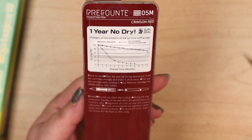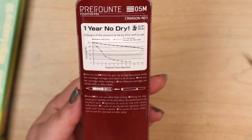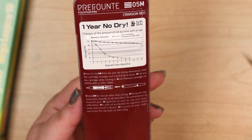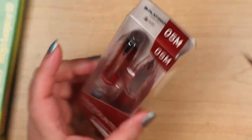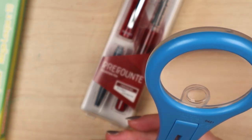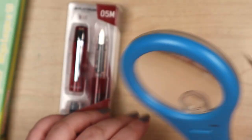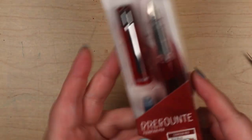Mixing ink may cause poor liquidity of ink and affect the performance of the fountain pen. Ingestion of the cap will cause suffocation. And it makes the same claim as the other one — it says if you cap it, it will keep it dry for a year or something.